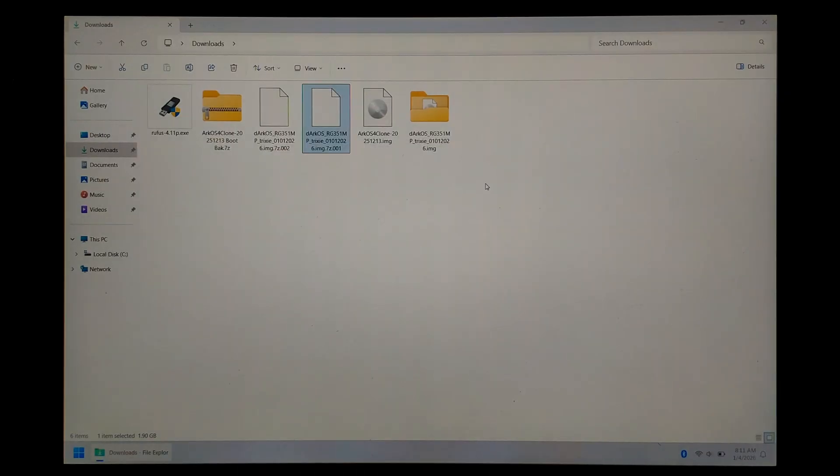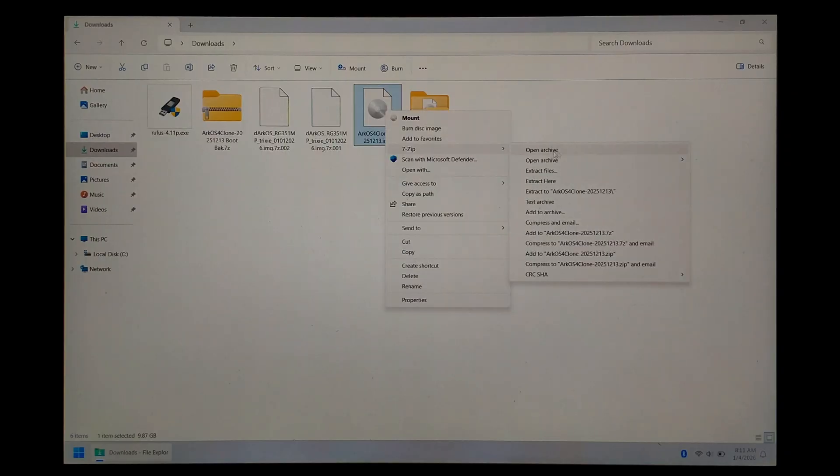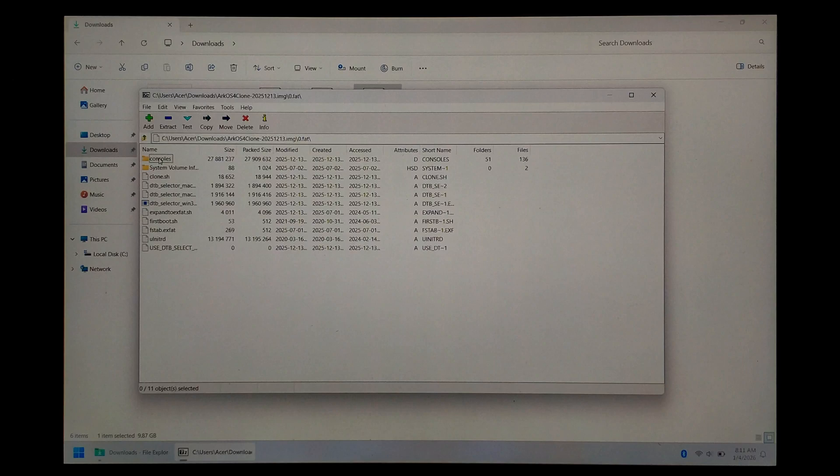Once that's finished extracting, you'll also want to get your ArcOS for Clones boot files ready. If you've already got it installed to an SD card, you can just put your SD card into your PC and copy them from there. If instead you wanted to rip them from the ArcOS for Clones image, just right click on it — assuming you've already extracted it, this is the raw image, not the compressed zip. Go to 7-zip and go to Open Archive. Double click on 0.fat, which is the boot partition, and here's all the boot files. You can simply select them all and drag them out to your PC somewhere.